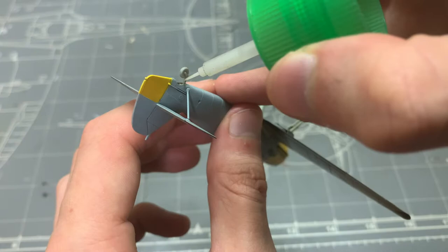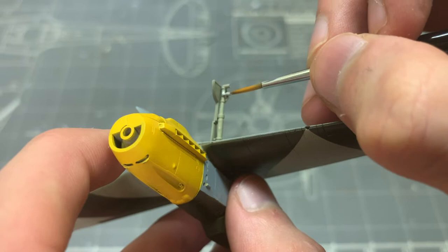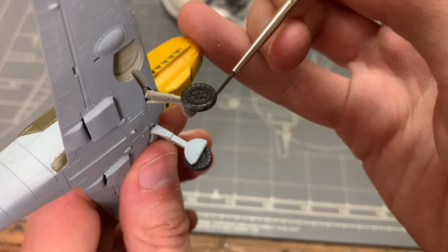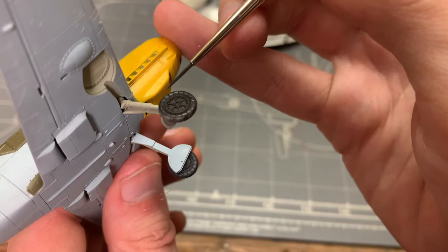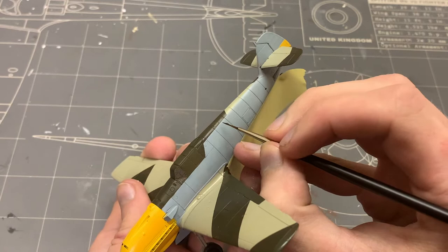I wanted to put the model on its legs, so I glued the landing gear into the wheel holes. Props to Tamiya for this kit engineering — the locating holes are rectangular, so it was really easy to get the landing gear geometry correct. Once the wheels were attached as well, I painted the tires in Vallejo dark gray, as gray is a lot more convincing as a rubber color than pure black. Additionally, there'll be some contrast between the gray tires and the black middle section of the wheels.